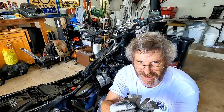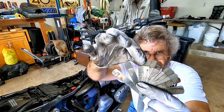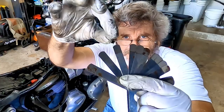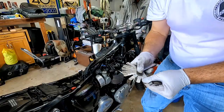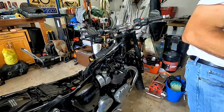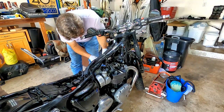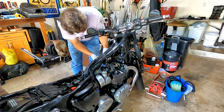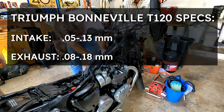So these feeler gauges are called go-no-go gauges, and they actually have two thicknesses on them. If it slides on one and then sticks on the other, you're somewhere between those two numbers. I just need paper size. So .10 should go and .15 should not. It's bigger than .10 — we're on the right track. A .15 won't fit, so it's between .10 and .15.